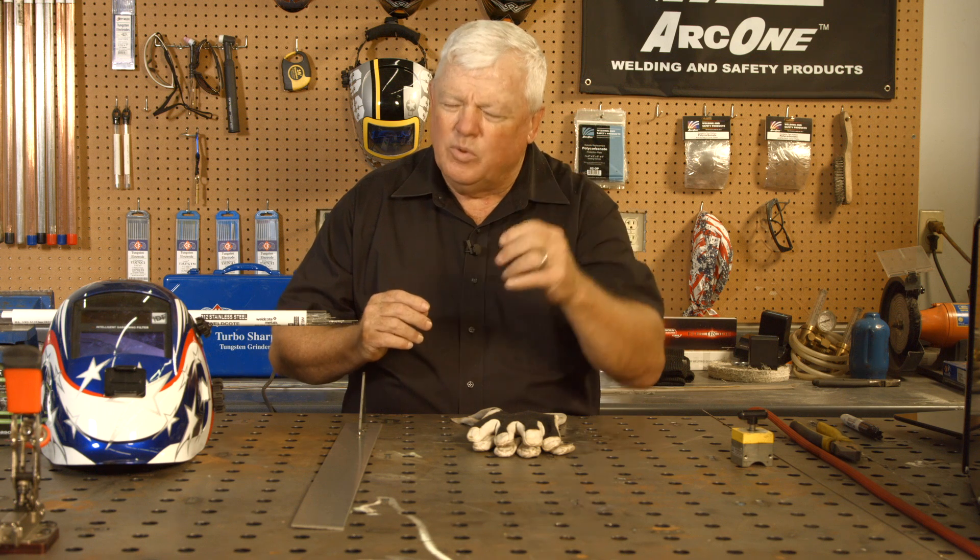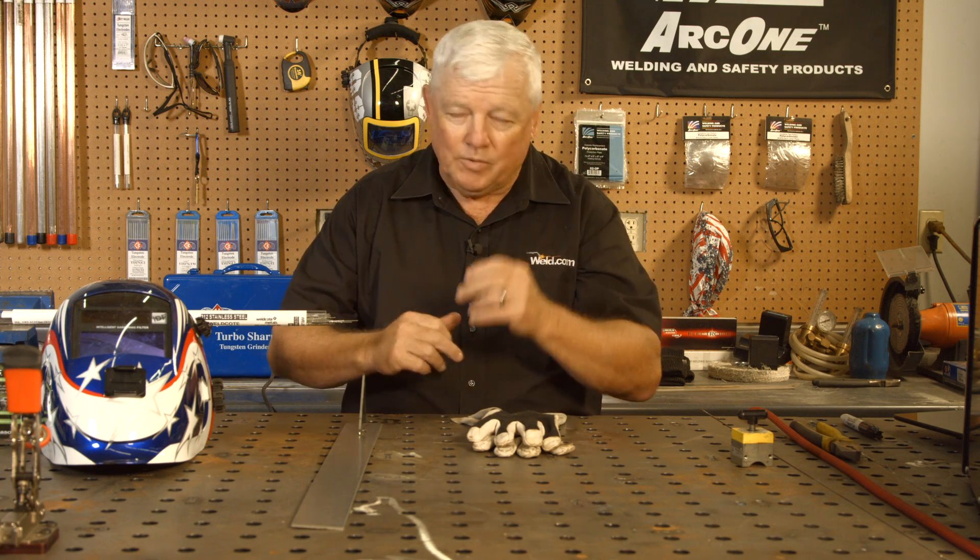So I'm going to go ahead and put my gear on. I've got this thing pre-tacked and we'll get a close-up so you can see how this material wets out. I'll see you in a few minutes.